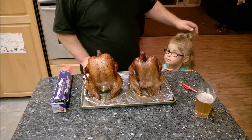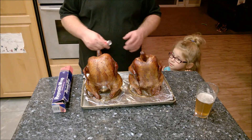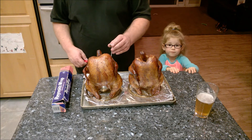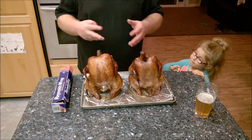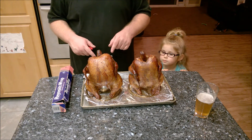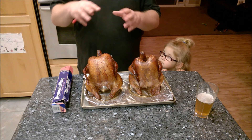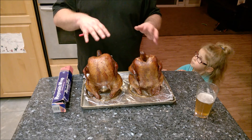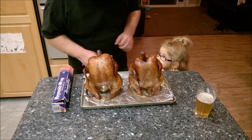My daughter Ava Grace decided to join me. I just pulled these off the smoker — they look wonderful, they smell like smoke, absolutely wonderful. They're reading 165°F in the thickest part of the thigh, so they're done. I'm going to take them off the beer can holders, tent them with foil, and let them rest for around 20-25 minutes before we slice into them.